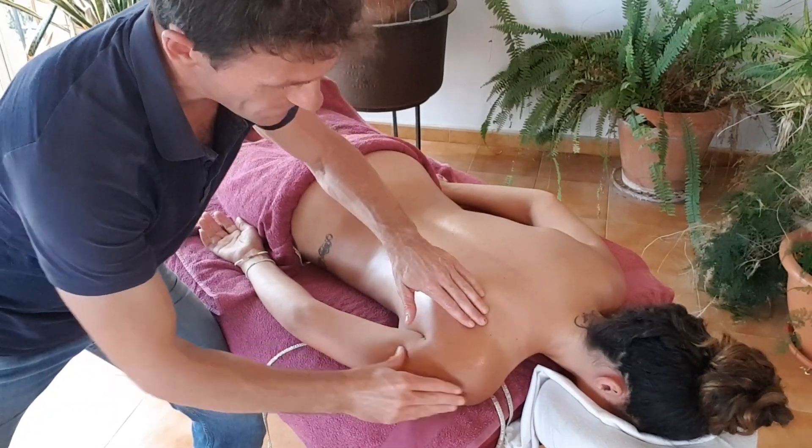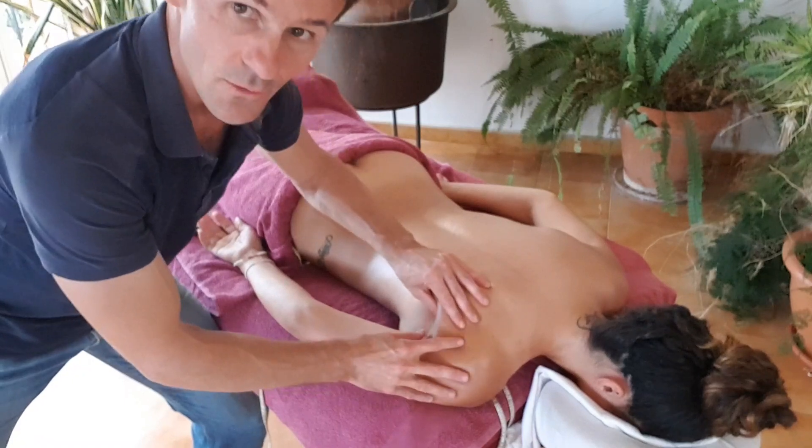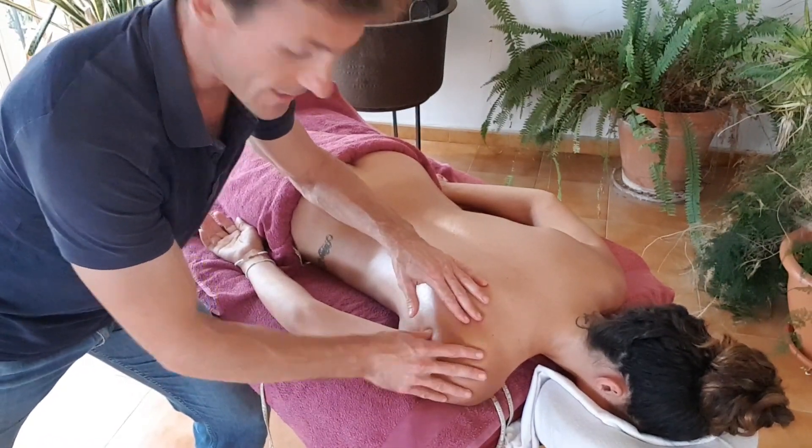This is a series of five videos, so make sure you watch all five of them. Okay, let's get started. So next we're going to work on the backs of the arms here, into the rear deltoids and latissimus dorsi and into the teres major in here.